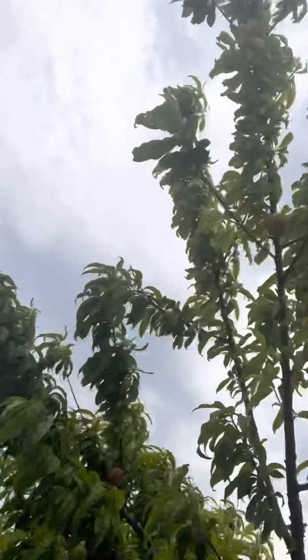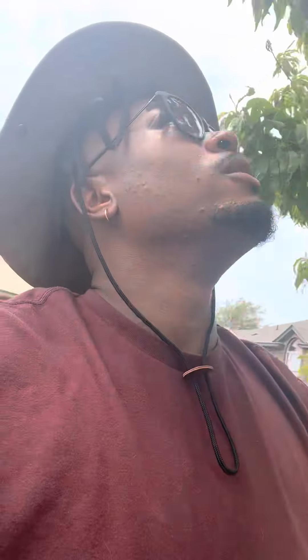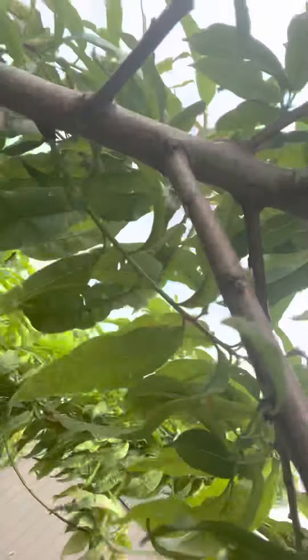Another thing — we're supposed to get an insane amount of rain, which is always good for us. About three and a half inches over the next week in the Central Texas area, so I'm more than excited. But that was another reason I wanted to get them off the tree — I didn't want them to swell and overripen. These are the biggest peaches that are on the tree.